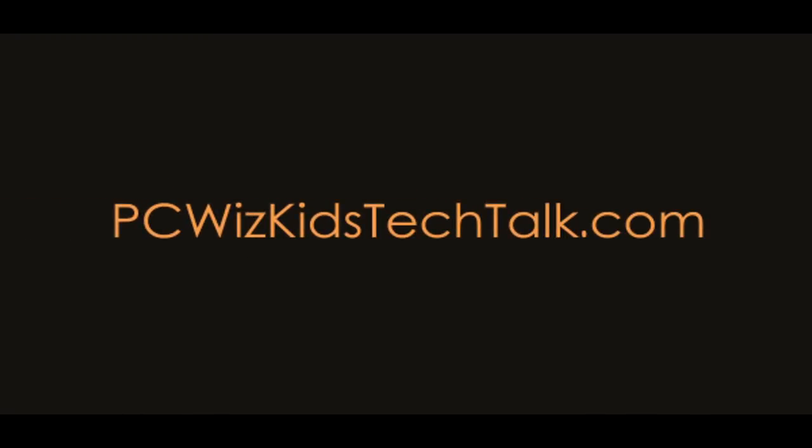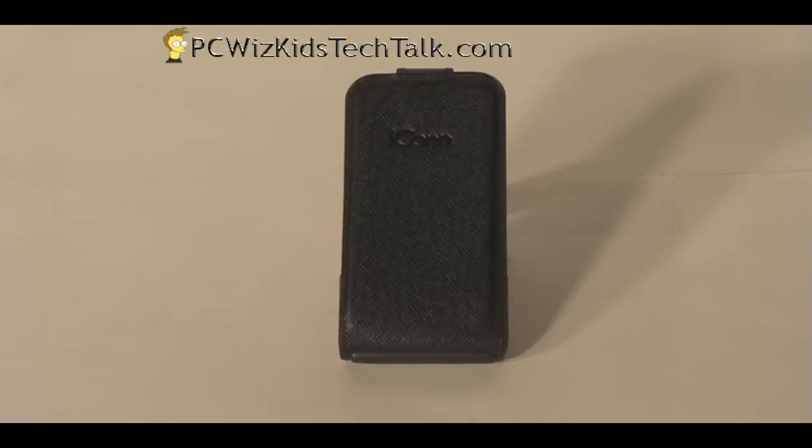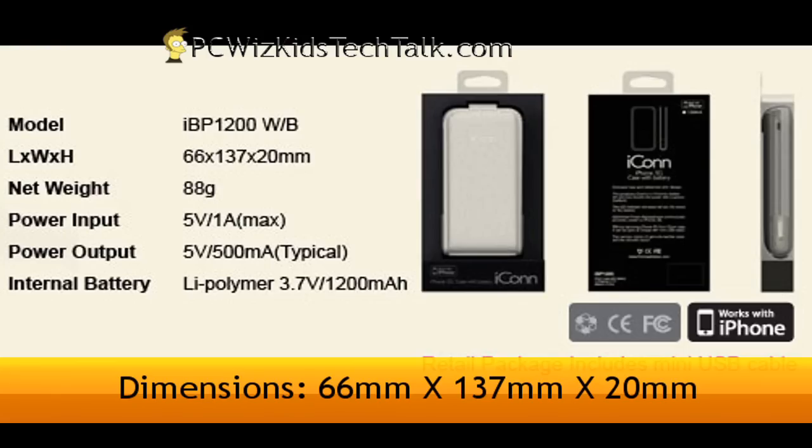Welcome to PCWoodsKids Tech Talk. Today I wanted to talk about the Icon Plus. It's a case with a battery that's specifically made for the iPhone 3G. This one here that I'm looking at today is a black one, but it also comes in white.